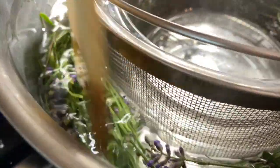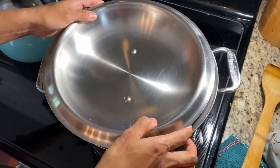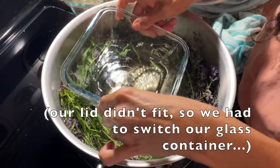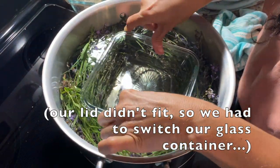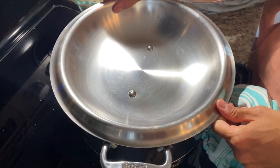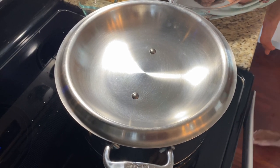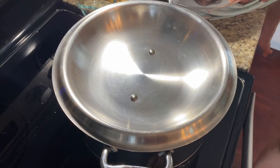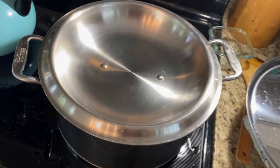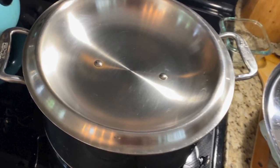Now that you have your bowls in place and your lavender, you're going to turn over that lid. You want a lid that is more like a Dutch oven lid because you're going to need that depth to put ice in the lid. This is what's going to create the distillation process and allow the distilled water from the top of the lid to drop into the glass bowl. That is the distilled hydrosol that you're going to use in your spray bottle.